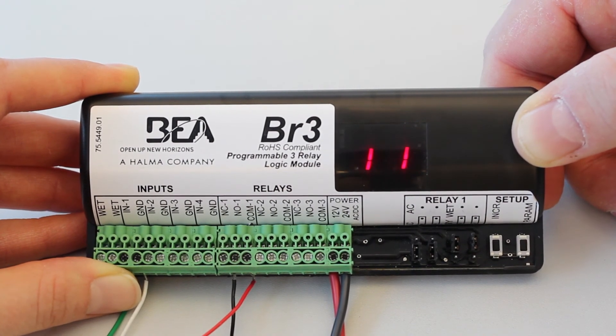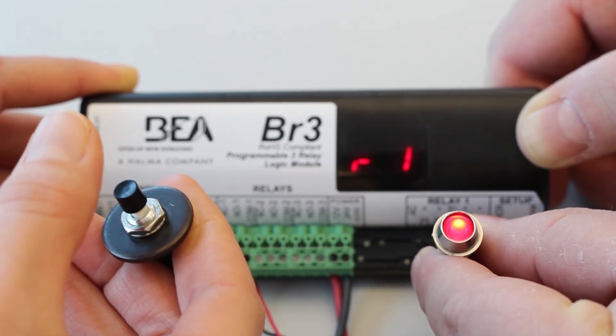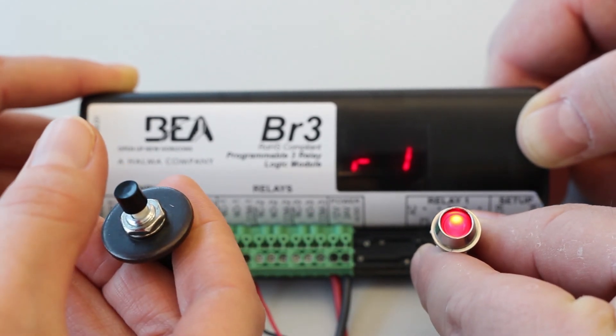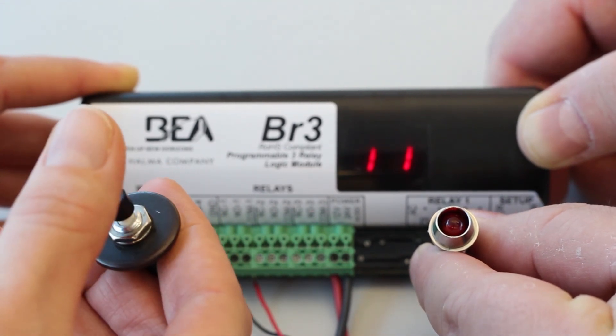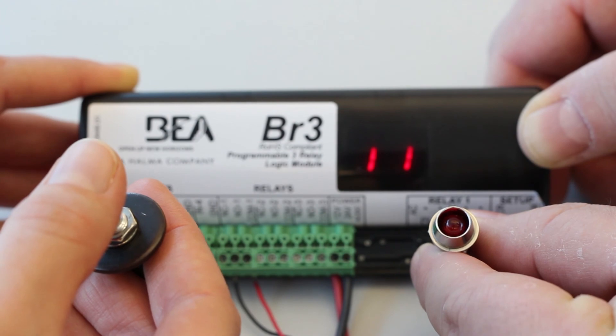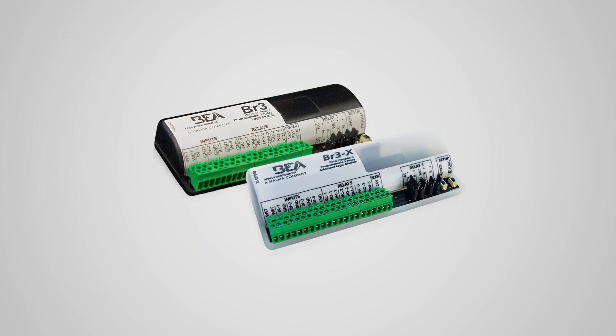Once programming is complete, test the BR3. Trigger the ratchet via input 1. Ensure that relay 1 changes state and that it is maintained. The display will show R1 when relay 1 is energized. Trigger the ratchet again via input 1 and ensure relay 1 changes state again. The display will show 11 when relay 1 is de-energized.